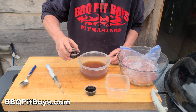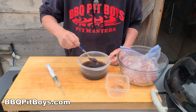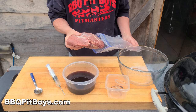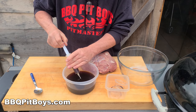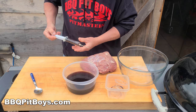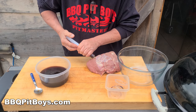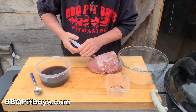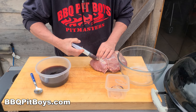Take the half cup of beef broth, add the soy sauce, add the Worcestershire sauce, and we're going to make an injection marinade. Grab a syringe full and inject it at a number of points on this roast. This allows us to get the moisture and the flavoring deep inside.